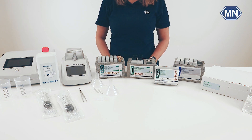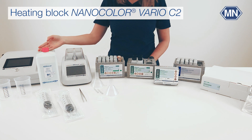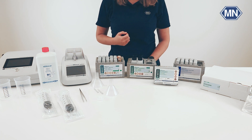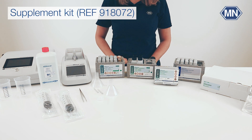In addition, you need the tweezers from our starter set, the photometer and the heating block. If your sample exceeds a COD of 50 mg per liter, we recommend our supplement kit for the decomposition step. If you do not need the kit, you can simply skip this part of the video.